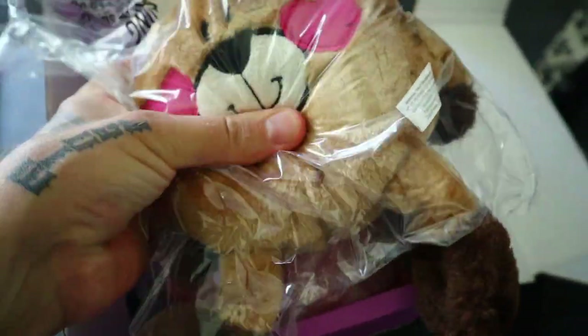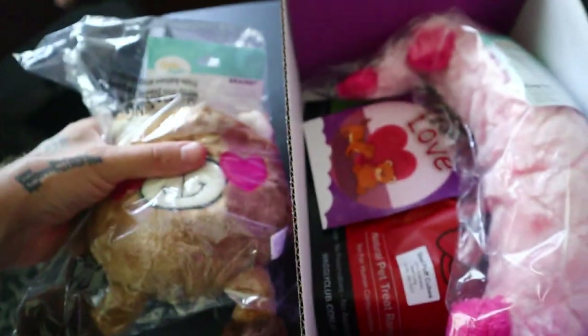Look at that — rosy love heart cheeks. Is that a squeaker? Surely it's got a squeaker. It does! Better not do that, they'll hear it.